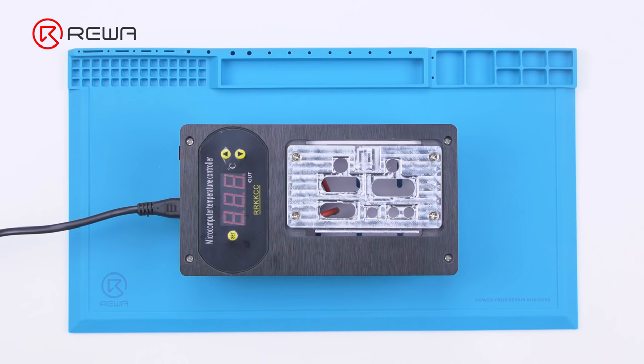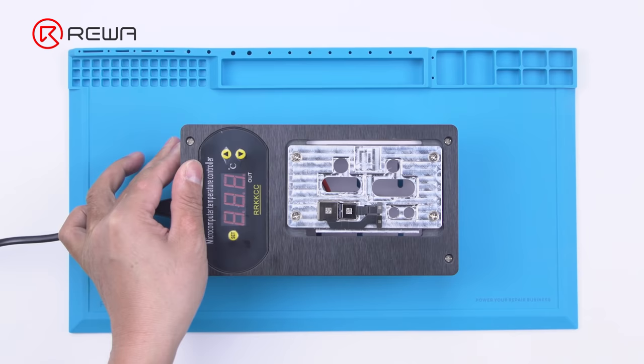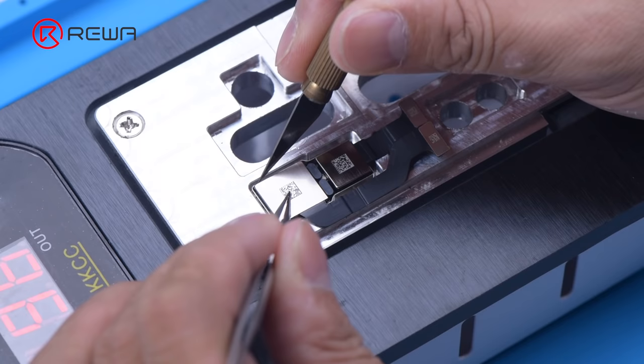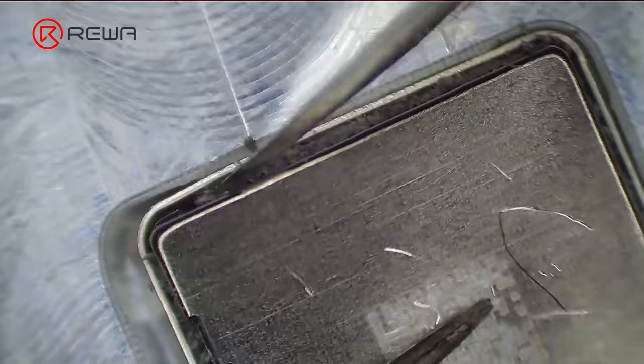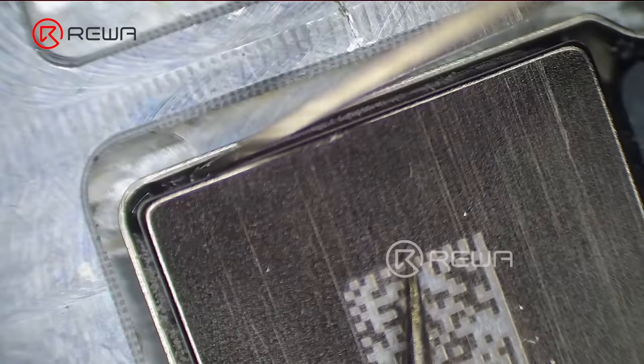We disassemble the phone and try to repair the camera. First, put the camera on the specialized heating platform at 100 degrees Celsius. When the temperature reaches 100 degrees Celsius, remove the black adhesive around the camera with a sculpture knife.